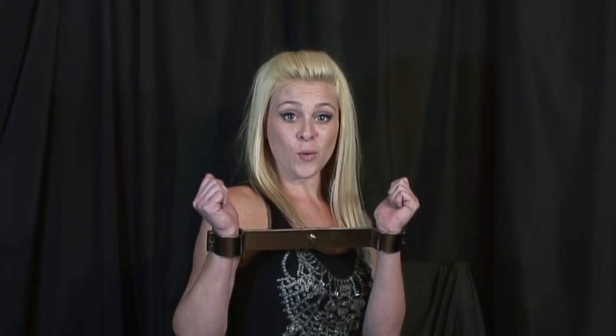Hello again, this is Ashley at CuffStore.com. Today I want to talk to you about our KUB Model 137 rigid stock spreader bar handcuffs. These cuffs come in a high quality nickel plated brass, stainless steel, or antique plated brass.